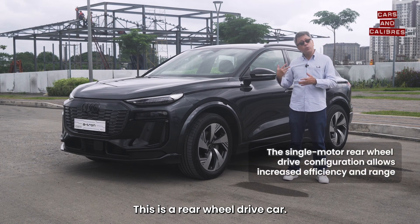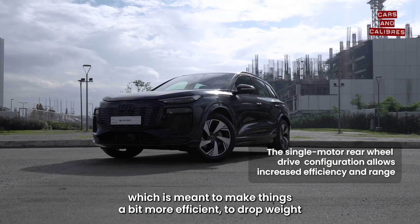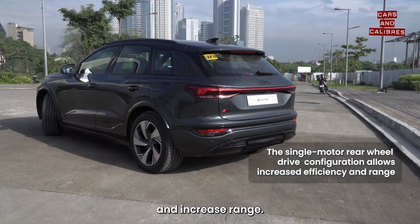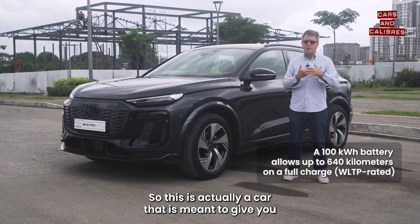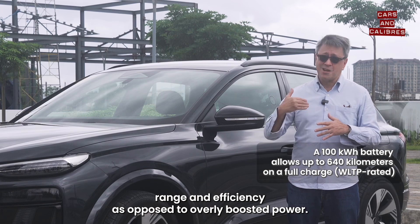This is a rear-wheel drive car. Newer things for this car: they're now using a single motor, which is meant to make things a bit more efficient, drop weight, and increase range. So this is actually a car that is meant to give you range and efficiency as opposed to overly boosted power.